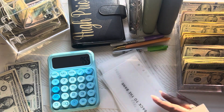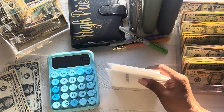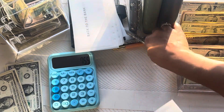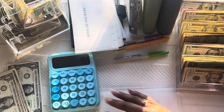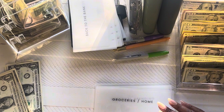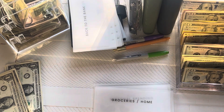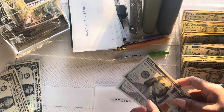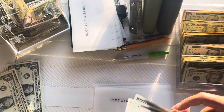Okay, we're going to go ahead and fill my wallet back up. I got some new envelopes that we're going to be doing today — super excited. I'm going to move this out of the way. For groceries, we're doing $200 and we're going to do two $100 bills. And that's going to be groceries for this week.